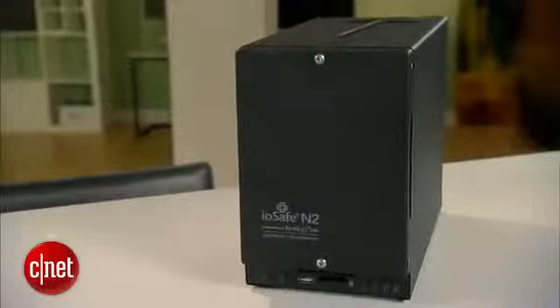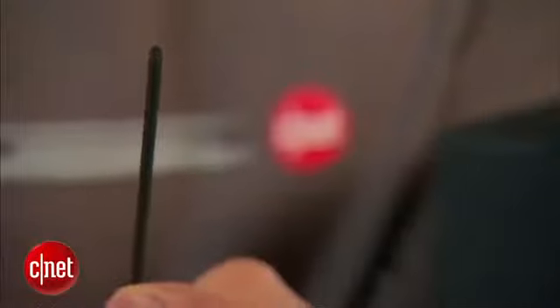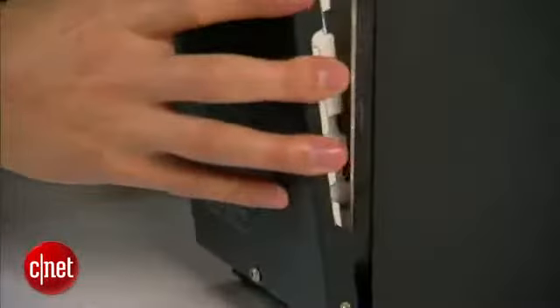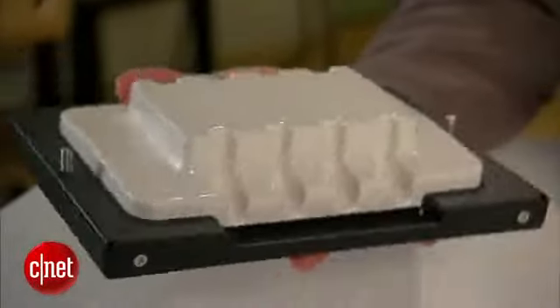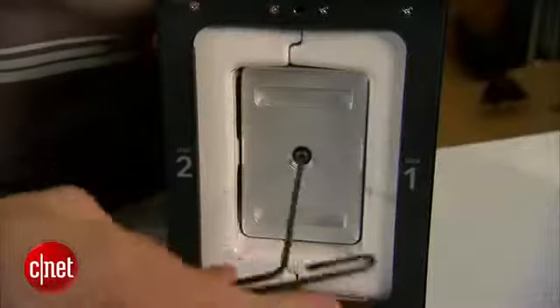As I mentioned earlier, this is a dual bay storage device. This is another good thing about the N2 — it's the first storage device that also allows you to change its internal drives. On the front here, you see there are two tamper-proof screws that cannot be undone without the right tool. But in the case of the N2, this head driver right here is included. The first door is out, and as you can see, it looks just like that of a vault. This is a door that protects the internal drive from extreme heat — it's actually very heavy.